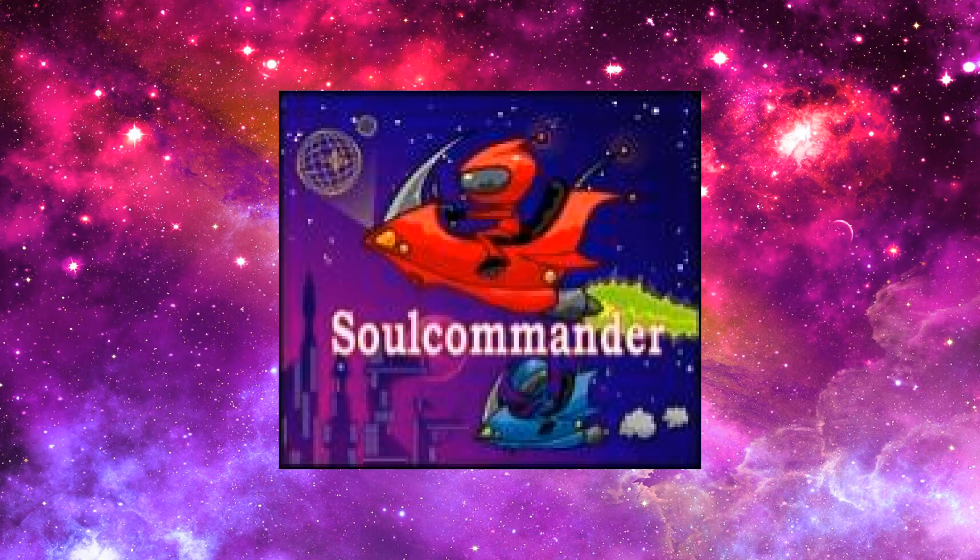Hello, welcome to the Soul Commander channel. Today, I don't really have a review.